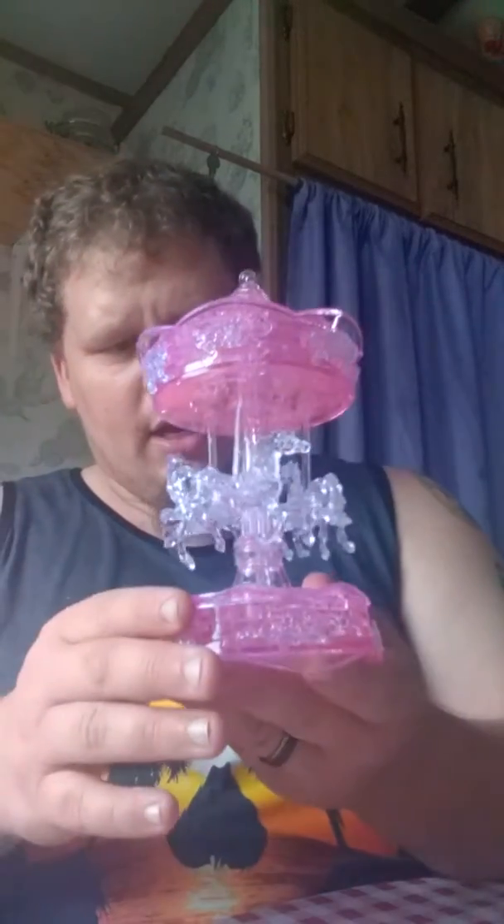And we will call this thing done. Alright, so there it is — one finished carousel. Look at that. That is just nice, really well set up. Everything is anchored in really good.